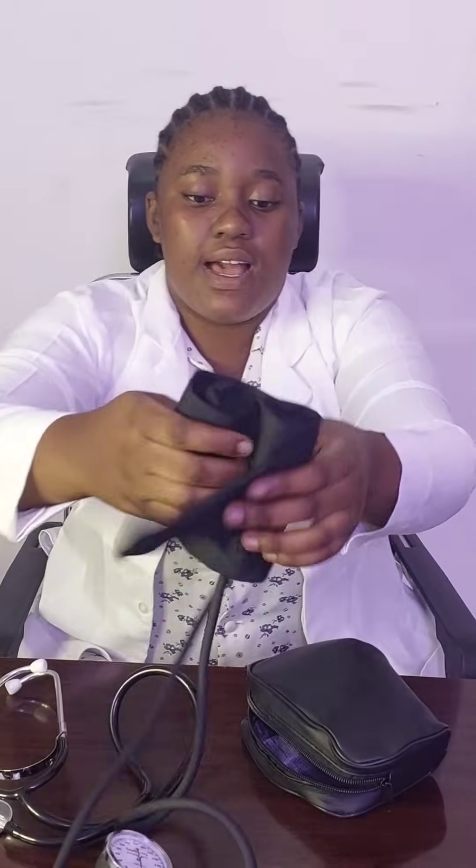After checking the blood pressure, you fold the sphygmomanometer back into the bag to avoid rust or damage, and place the stethoscope back into the bag. The normal range for blood pressure is 90 to 120 for systolic and 60 to 80 for diastolic.